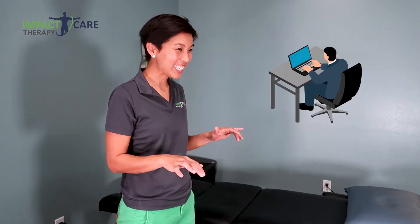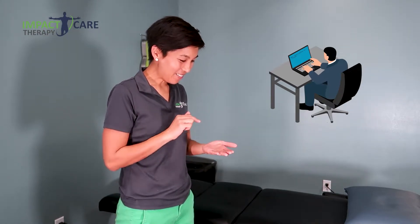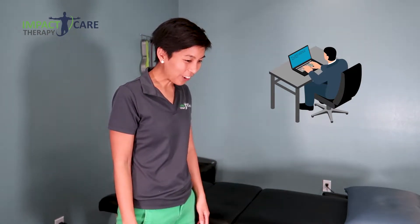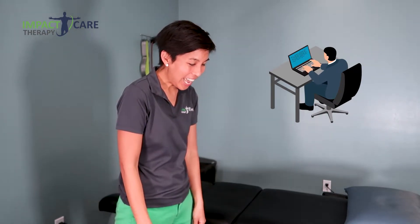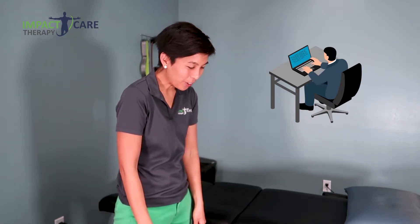Do you ever notice that from all of our hours in front of our devices, using tablets, our neck is just gradually becoming more forward, our shoulders are turning a little bit more rounded, and our posture is just looking a little bit more crouched?